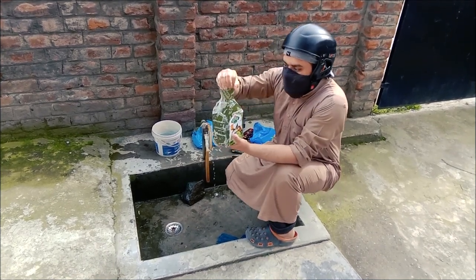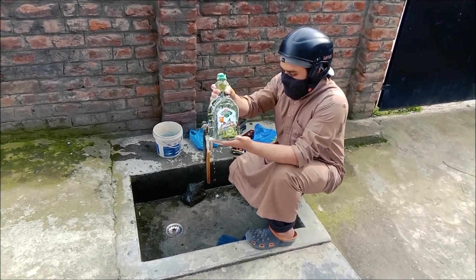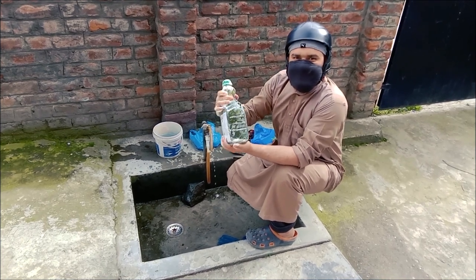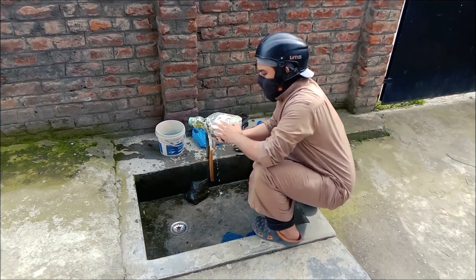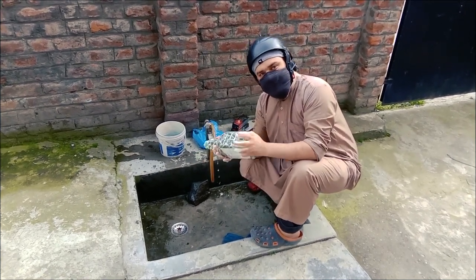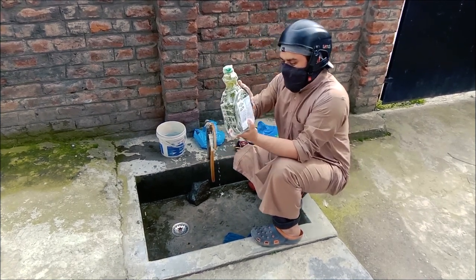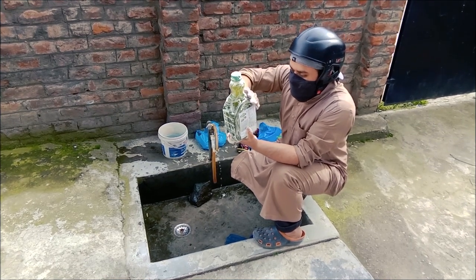So you guys got this from morning to night, and after one week you are going to beat the corona. Actually, we are trying to break the lipid layer of this protein. This is why we are trying to make more lather.